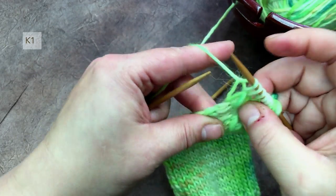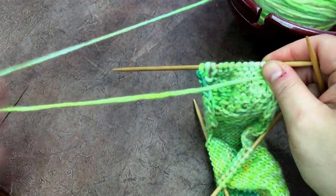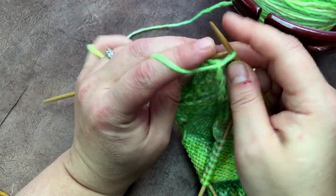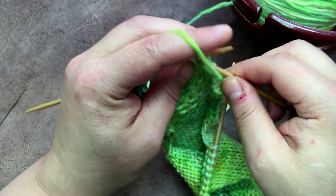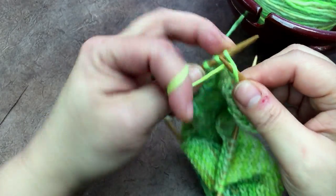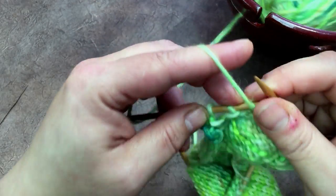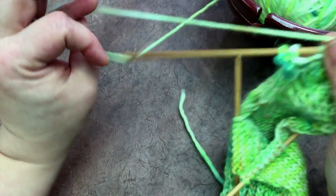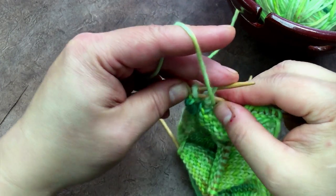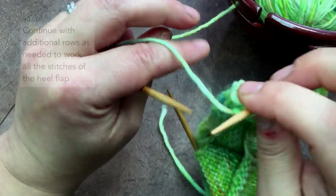Knit one and turn. Now I'm at the end of that row, so I'm purling back. I slip one and purl: one, two, three, four, five, six, seven, eight, nine — and there's that gap again. I purl these two together and then purl that last stitch.